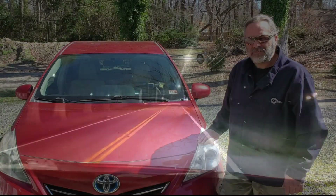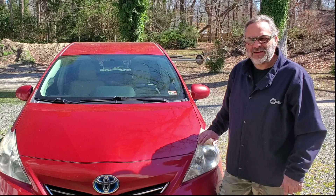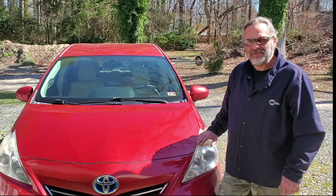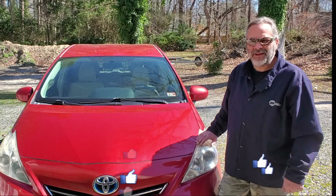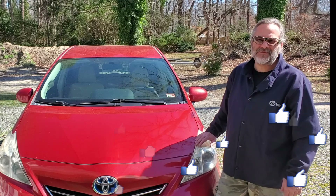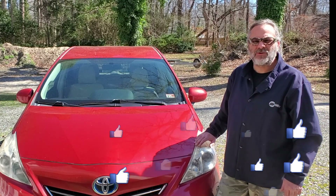There you have it — how to change the headlights in a 2012 Toyota Prius V. If you found it educational and entertaining, please click the thumbs up button. If you haven't done so already, please click the subscribe button to see more videos of working on cars and other content. Thank you for watching — until next time, Greg Festo out.